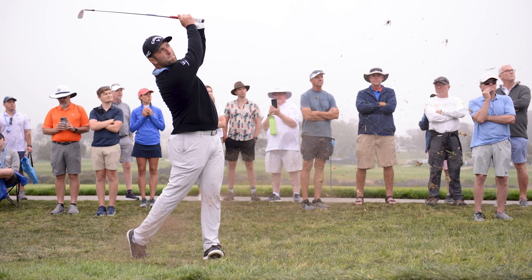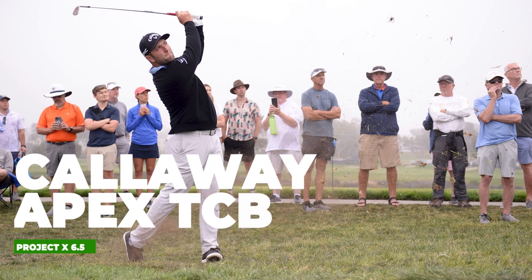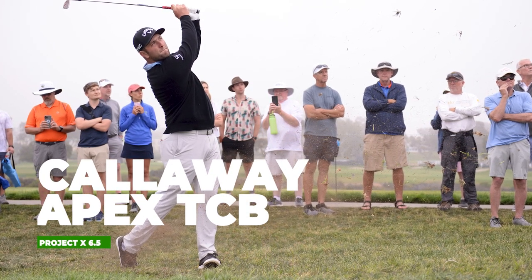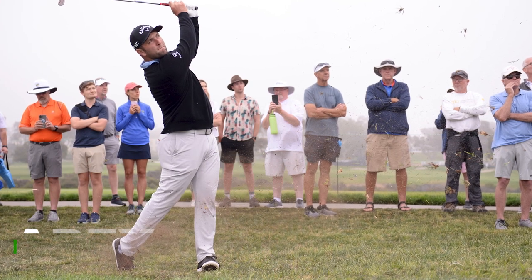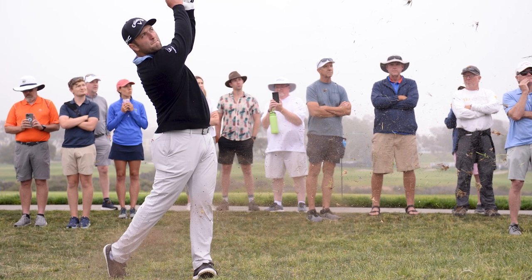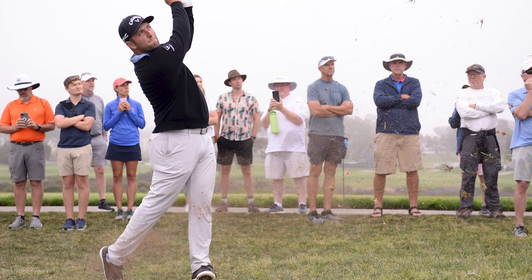Moving on to his irons: John uses the Callaway Apex TCB, the new 2021 model, in 4 through pitching wedge, with a Project X 6.5 shaft. The TCBs are slightly more forgiving than the Callaway Apex MBs, which are blades, but the TCBs are still very much a tour player's iron.